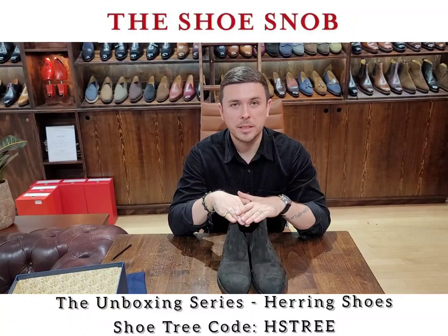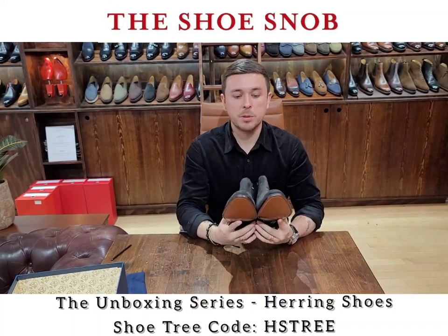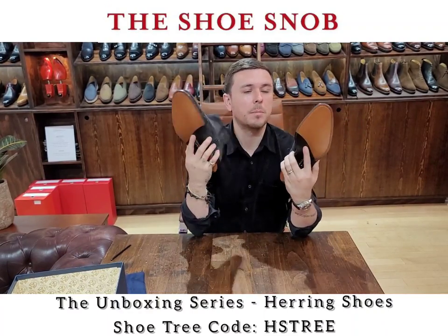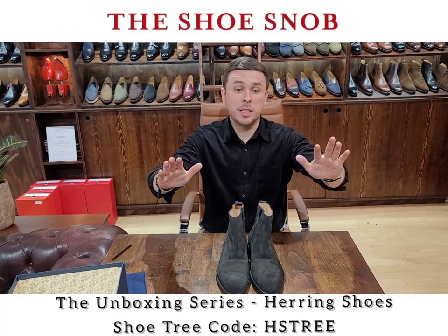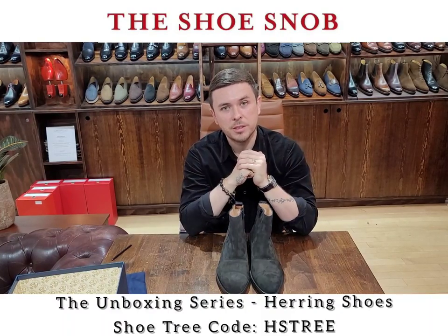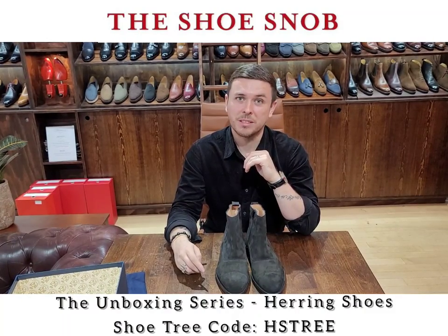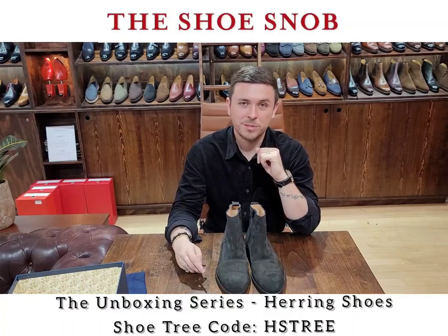Remember, for a free set of shoe trees with your purchase, the code is HSTREE — I'll write it out for you. The boot is the Pelham, P-E-L-H-A-M, and it also comes in a nice brown suede, but black is cool. Wishing everybody a great day — thanks for tuning in. Please share the video and subscribe if you enjoyed it. I've got a lot of boots and shoes in the lineup, so stay tuned, lots to come.